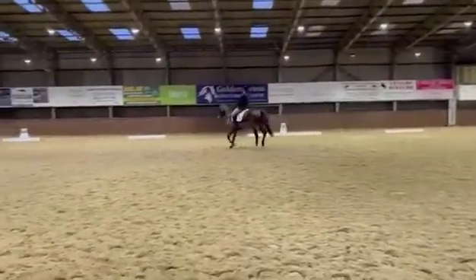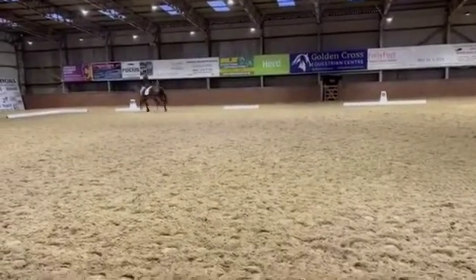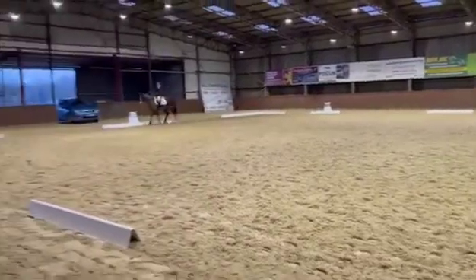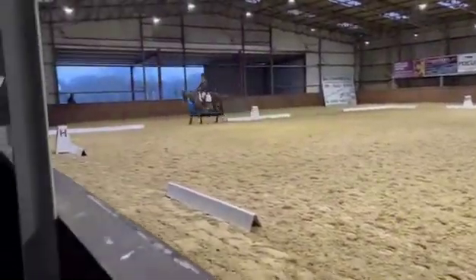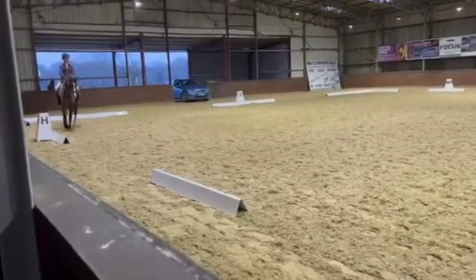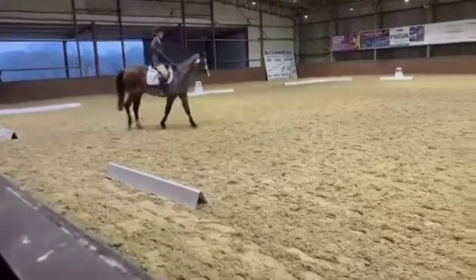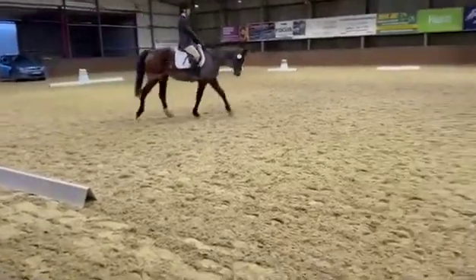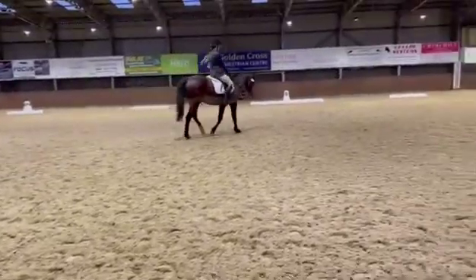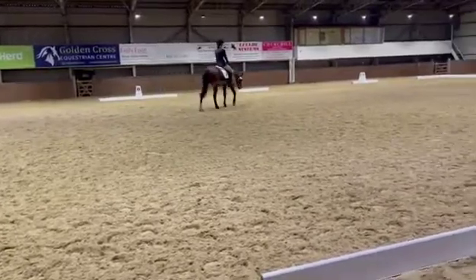Working trot. M working trot. Between C and H, medium walk. HXF change reins and free walk on a long rein.